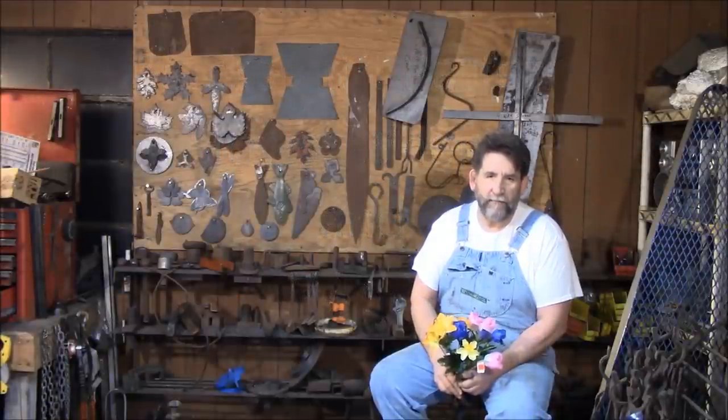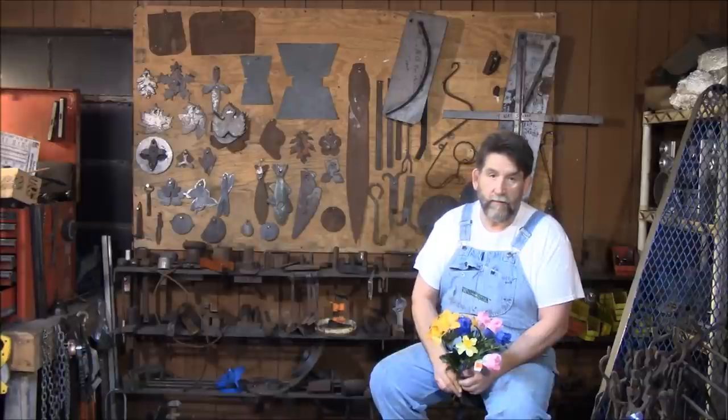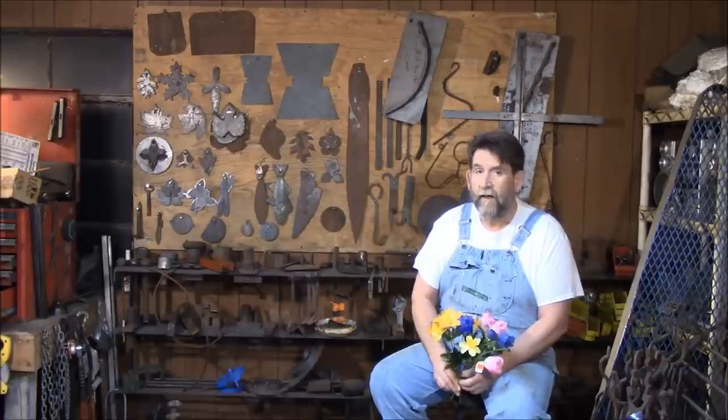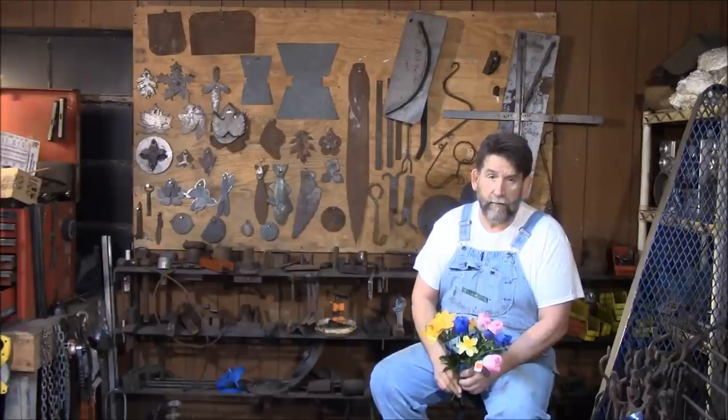Today we're going to talk about patterns. I use a lot of patterns in my work — I use them for the flowers, I use them for wings, I use them for all kinds of things. Generally if I make something that requires sheet steel or whatever, I generally make a pattern out of it.